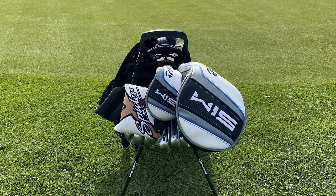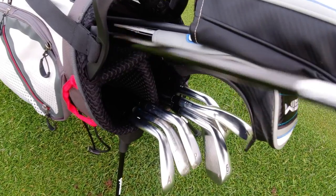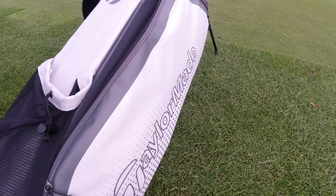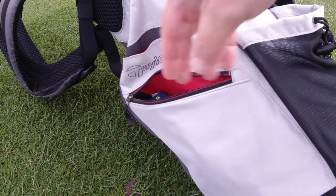It also features a three-way top divider system which some people will say is not enough, but having used it for a couple of weeks it's actually really easy to separate your golf clubs and get them in and out. It has plenty of space for accessories with three zip pockets, and given the size of the bag these pockets are really quite big.